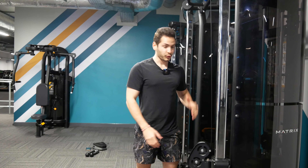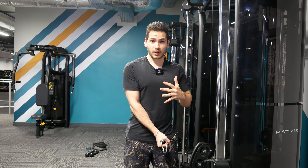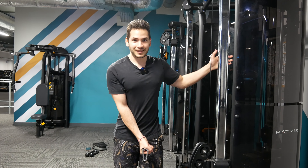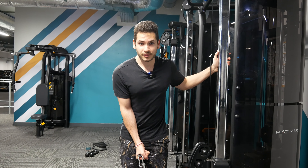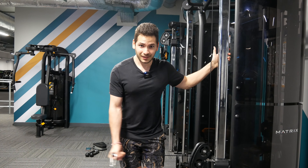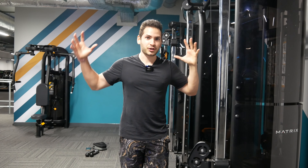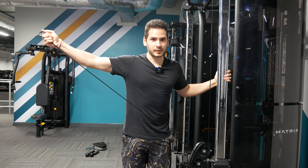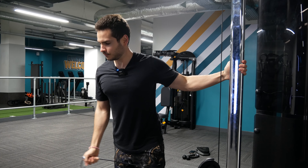This next cable exercise also hits the middle delt, but trains it in the lengthened or stretch position. Raise the pulley to around wrist height — I prefer a thumbs-up grip for shoulder comfort. Take a step back; that lengthened position is the key part being trained. You can keep the cable in front of or behind your body, but for people with dodgy shoulders, in front is a better starting position. It is still a lateral raise: bend a tiny bit forward and raise the cable out to your side. The bottom portion is the hardest and has the most tension; at the top the cable becomes nearly parallel with your shoulder, so tension drops.